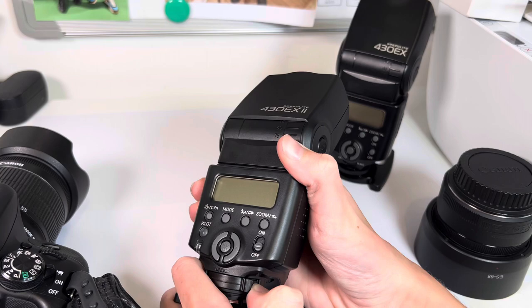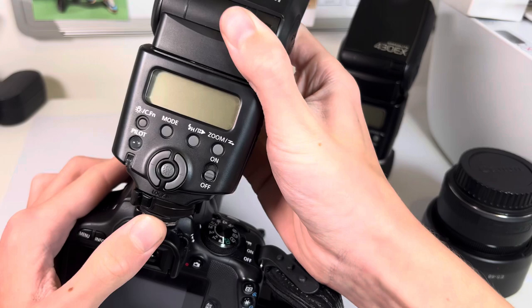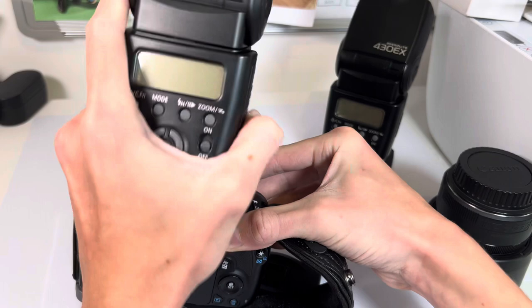Here you have a lock feature — instead of a screw one you've got the pins there. If I just mount this on my camera, you put it on the hot shoe like that, then you just press until it clicks and that is not coming off. Then you just press that button there and it flicks back and you can take it off.